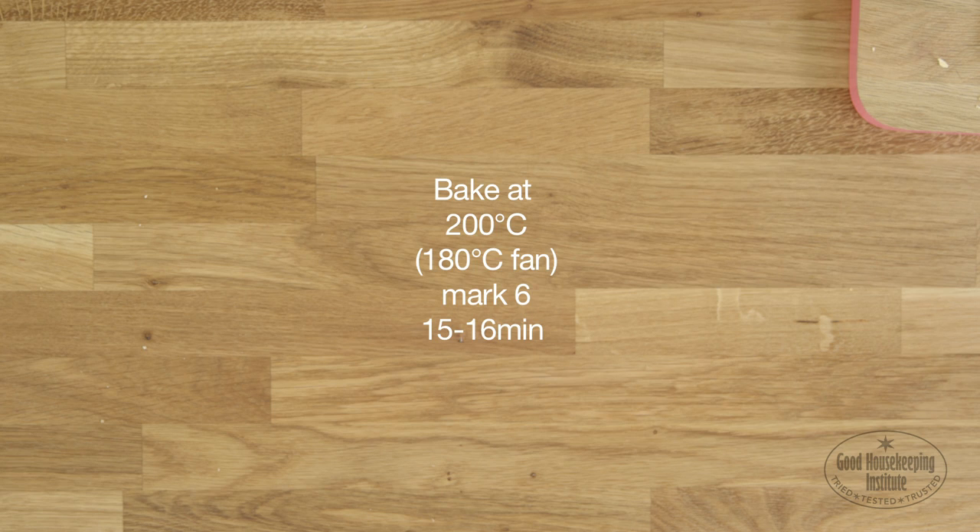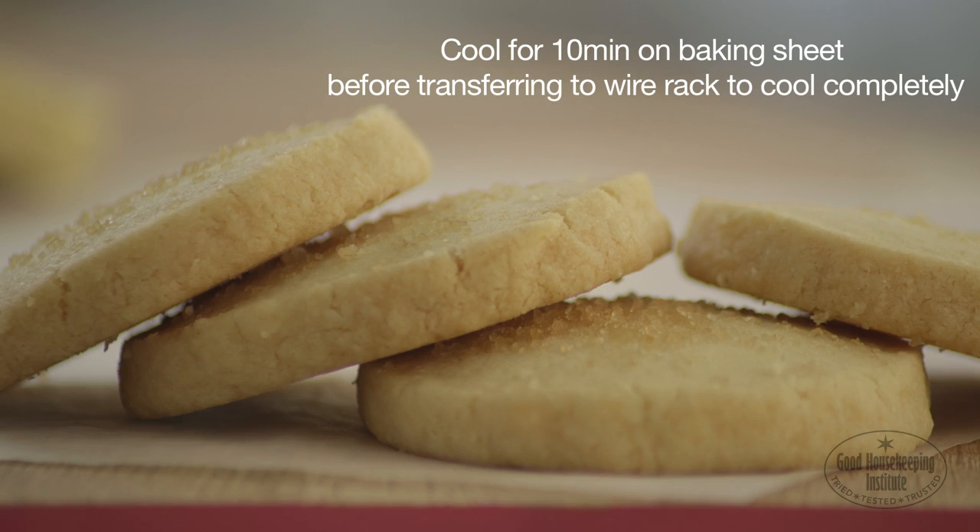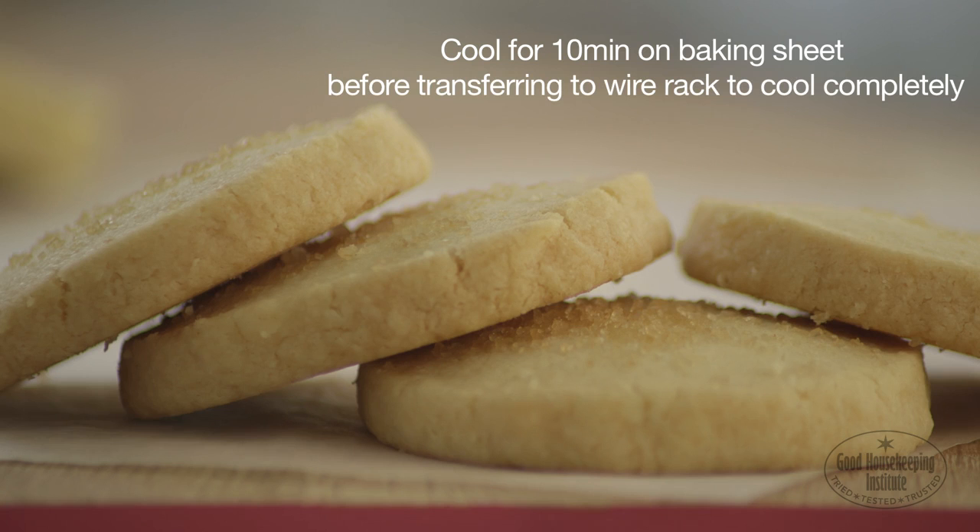Bake at 200 degrees centigrade for 15 to 16 minutes until pale golden. Cool for 10 minutes on the baking sheet before transferring to a wire rack to cool completely. Store in an airtight container for up to one week.